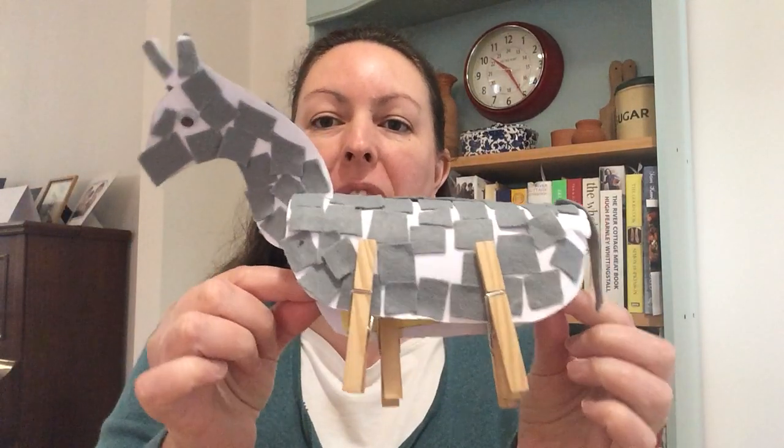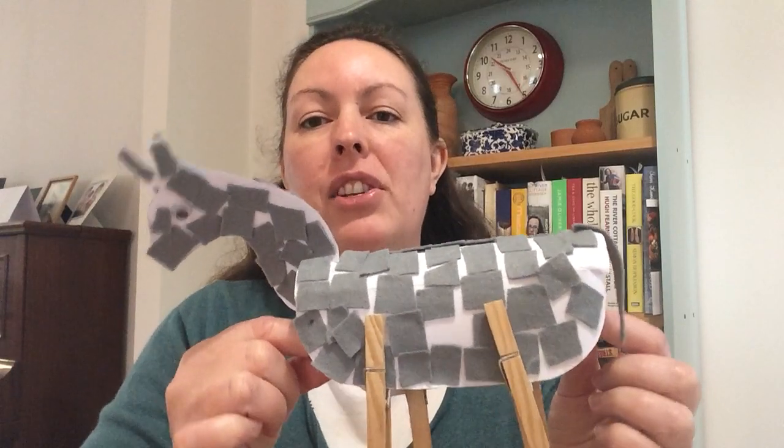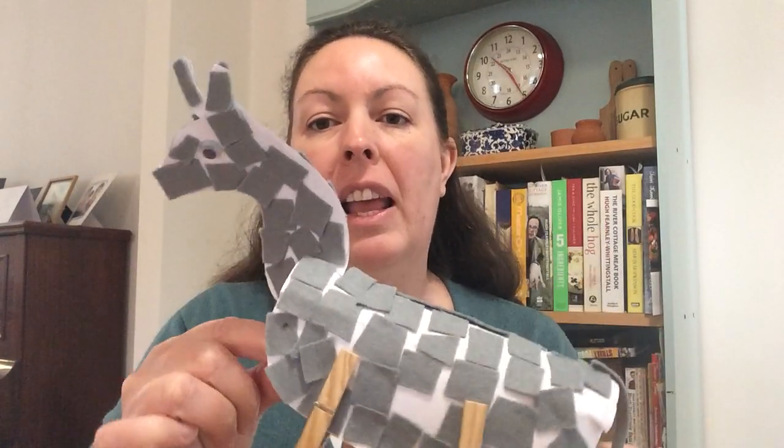Hello everyone, we're going to be making our craft for Palm Sunday today. We're going to be making one of these rather lovely little donkeys. Do you remember in the story about how Jesus rode into Jerusalem on the donkey? So we're going to be making one of these today.